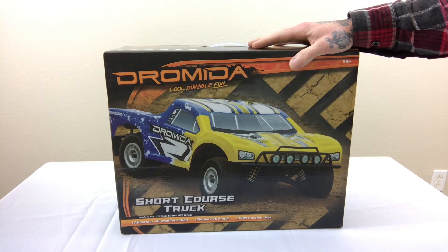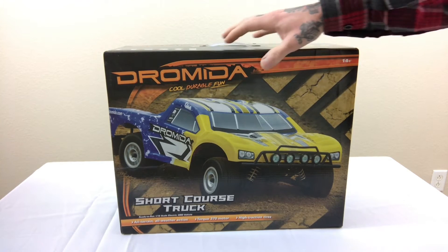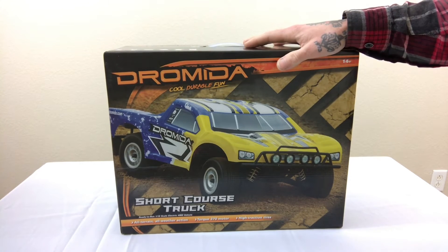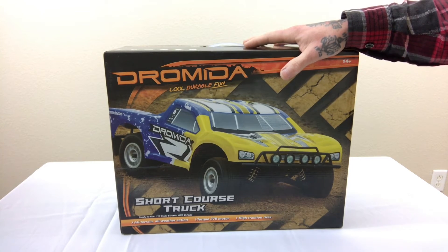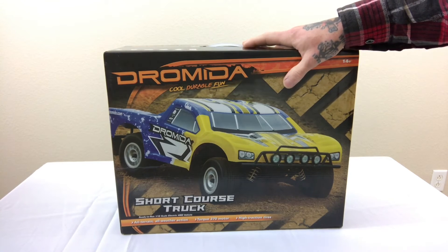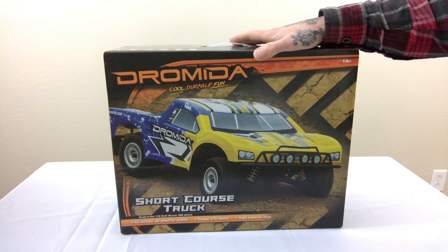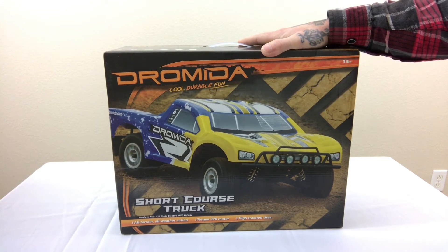Hey guys, welcome back to Grace with RCs. Doing a quick update on what to expect next week and an unboxing video of the Droma SC 4.18. This is a four-wheel drive, 1/18 scale, four-door truck — the brushed edition. I'm going to give you my first impressions and first look on this vehicle. So stay tuned.